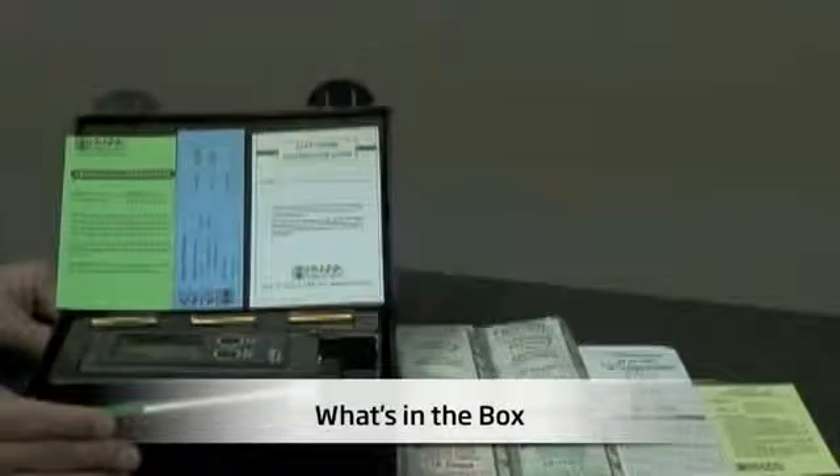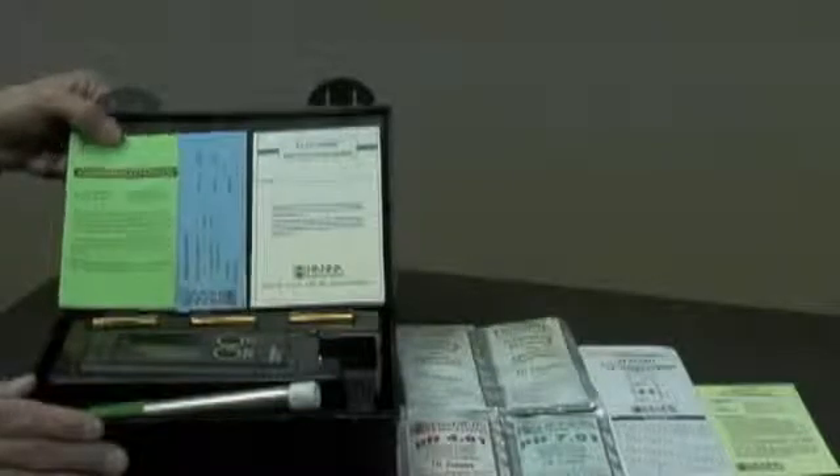Let me show you what's in the box. When you receive your meter, it's going to come in this rugged plastic carrying case with various instruction guides, manuals, and the meter itself. First of all is the calibration certificate for the meter and the testing certificate for the electrode.